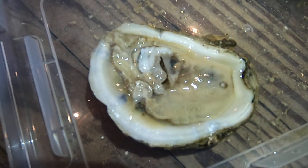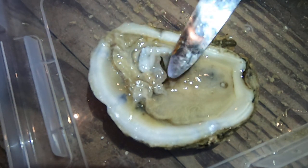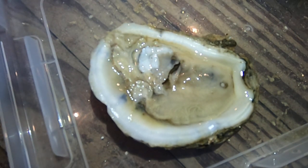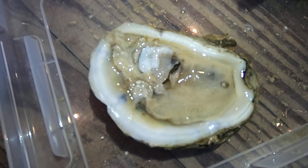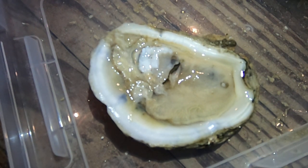Right next to its heart is the strong muscle that was holding the shells together. This is called the adductor muscle. Most of the oyster is really squishy, but this muscle is a little bit more firm than the rest of the body. This is how the oyster can keep its shell closed so firmly and water can't escape when it's out.